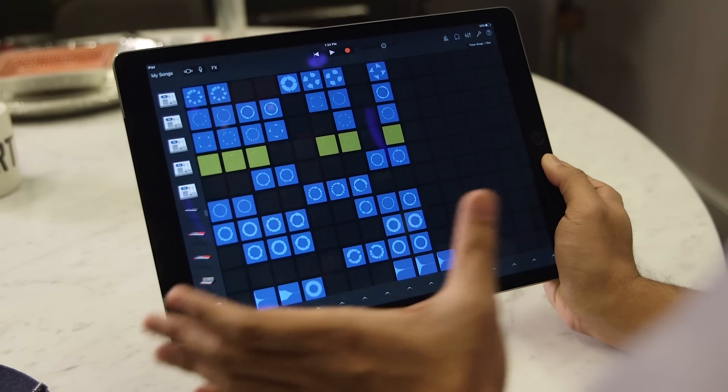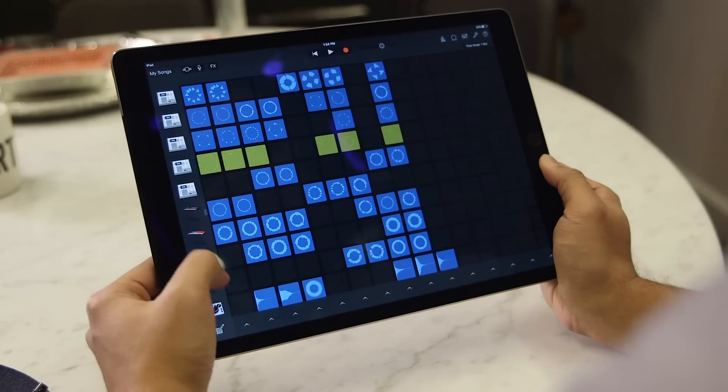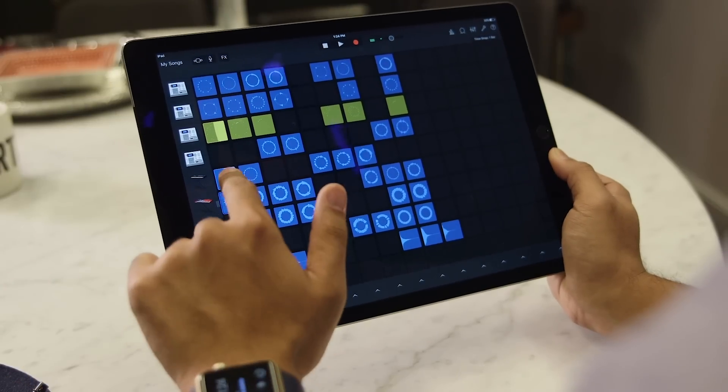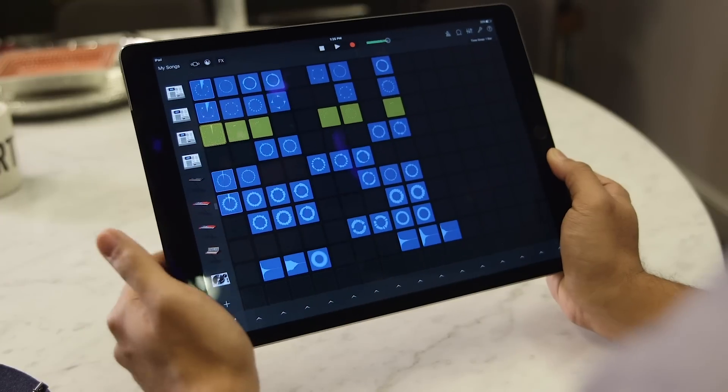We do have a pretty decent Apple preset, so I'll show you what we've got here. We've got five drum tracks, a couple synth tracks, and a couple samples down here, which Apple has probably recorded somewhere. I've already launched a couple, but if you want to launch them all at the same time, tap this button down here, and we've got our beat going.